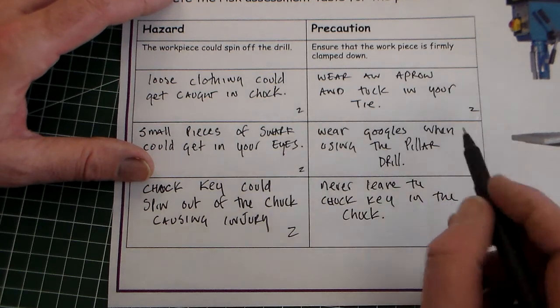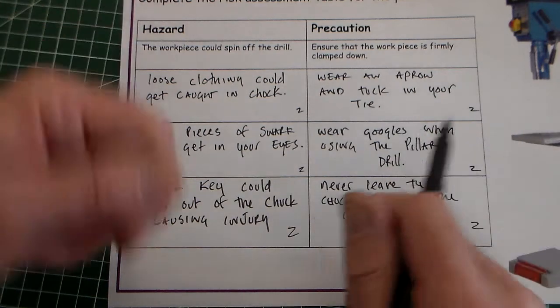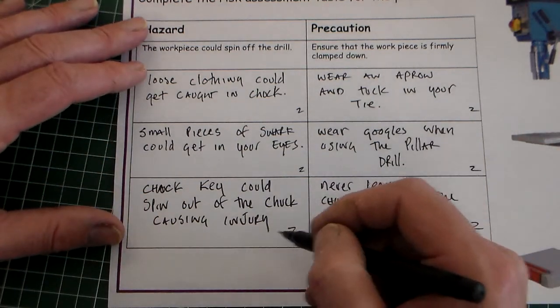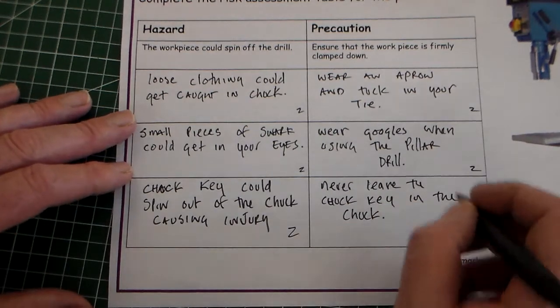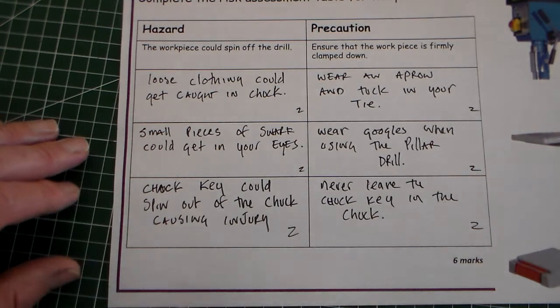Other things you could talk about: injuries with two people near the machine — people could get pushed into the drill — so give people room and have one person at a time using it. You could add those other ones, and they would all get two marks each.